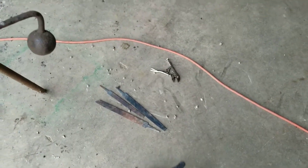Kind of been messing around. Heated up some more files — we'll make some knives. Played with a piece of rebar. Check that out.